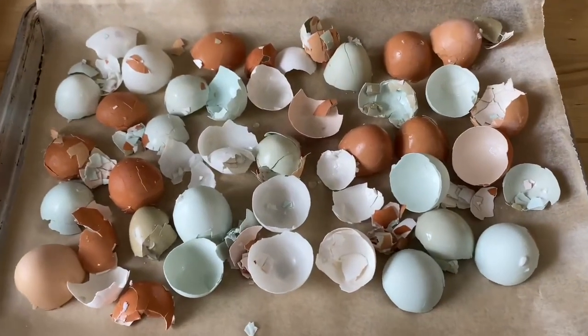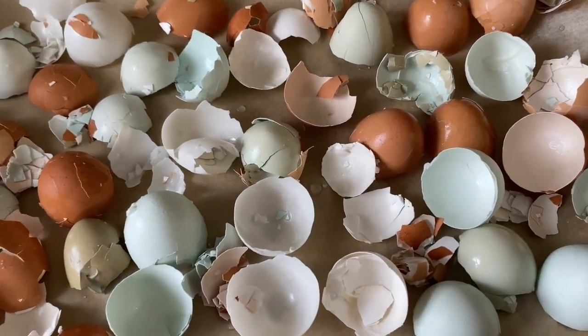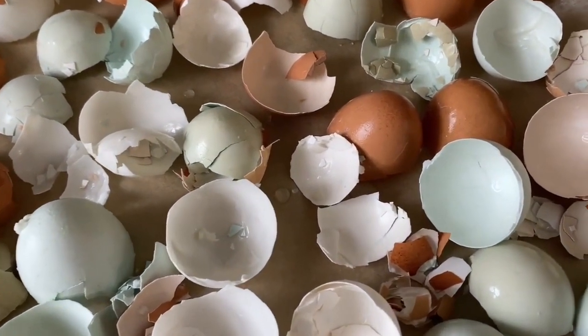Eggshells also contain magnesium, selenium, protein, and other nutrients that are great for bone and joint health. Studies show that consuming eggshell calcium increases bone density and can help reduce pain from arthritis while promoting the growth of cartilage. Making eggshell calcium at home saves money and minimizes waste. Let me show you how easy it is to make your own eggshell calcium.